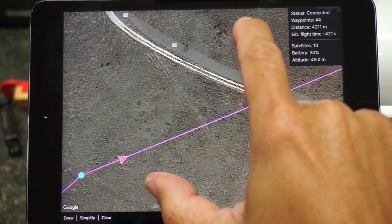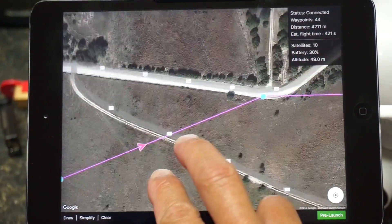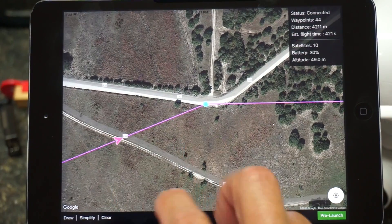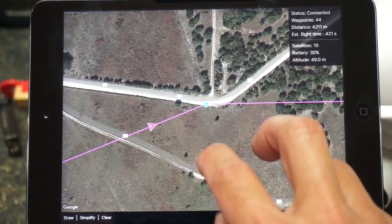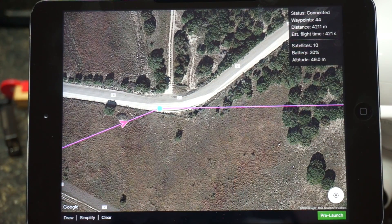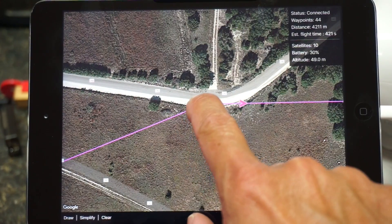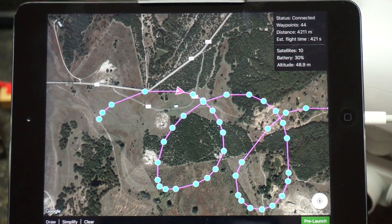I'll zoom in and you can see that at ground speed this is pretty fast — it's actually going 10 meters a second to these different waypoints. And once again, this is in curved flight mode, so you'll see that when it gets to a waypoint it won't stop; it'll just continue to smoothly work its way around. Whereas in linear mode it would actually stop, turn, and then move on to the next waypoint.